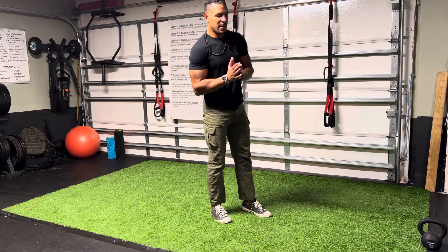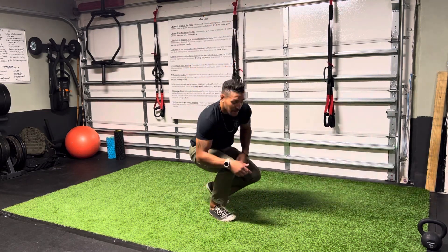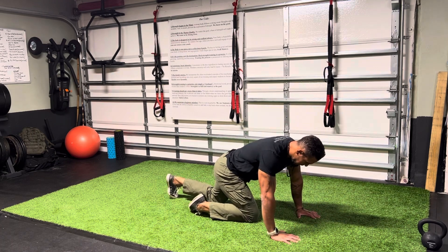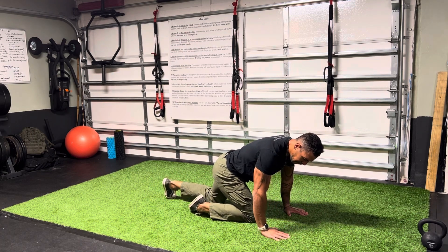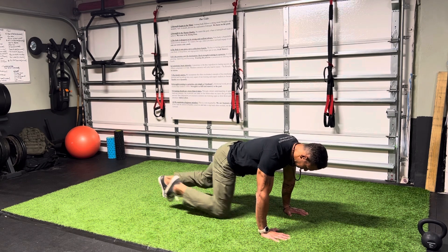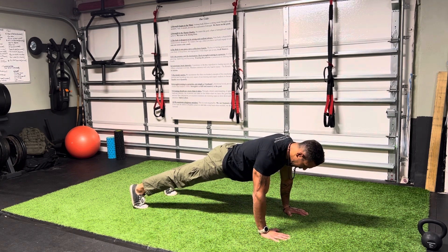Push-up position plank. You're going to assume a push-up position on the ground. Hands underneath the shoulders. I'm going to press my knuckles to the floor — you want to make sure that all of your knuckles make contact with the ground. I'm going to screw my shoulders down in the socket.